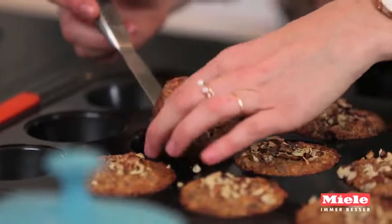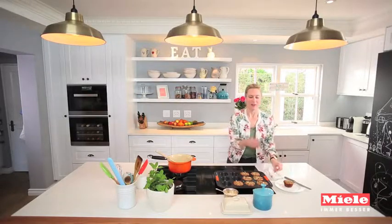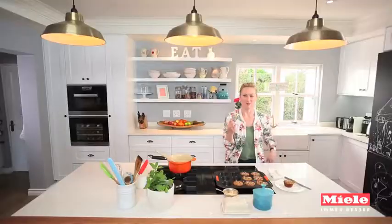Here are my muffins — super, super fluffy, so pretty. And all they need is obviously a little spreading of butter. So delicious.